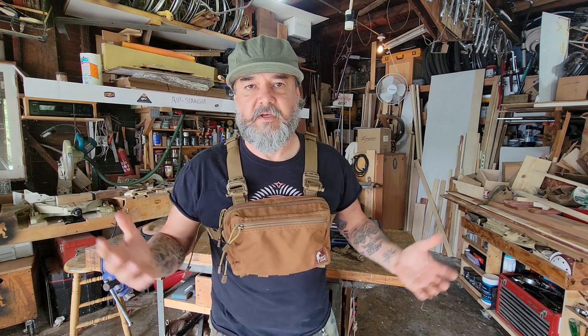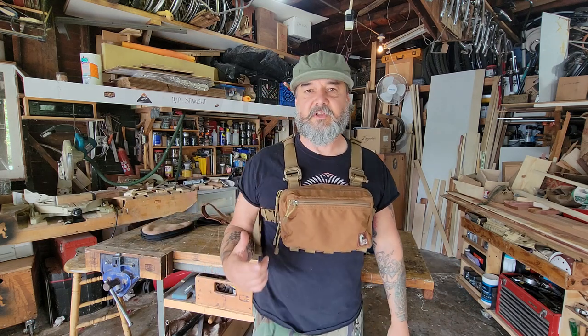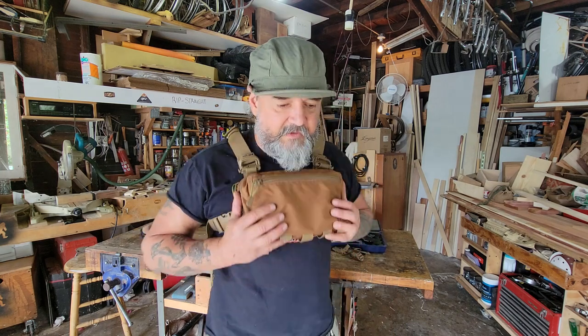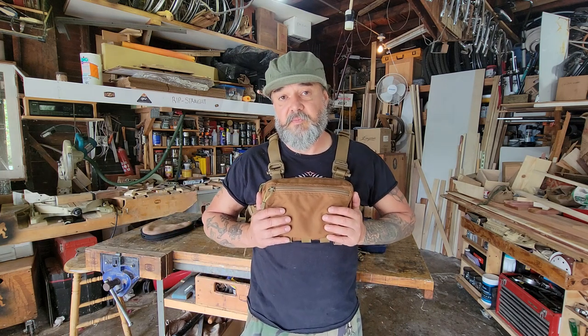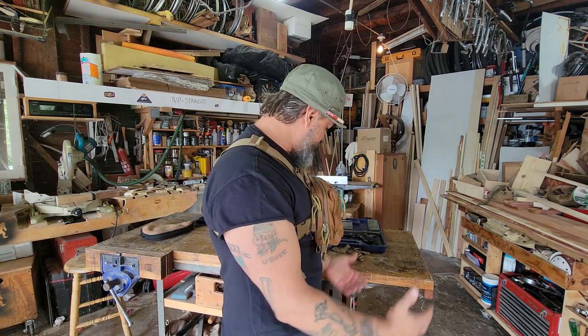I think this Smith & Wesson setup is going to be the configuration right here. Now if you see me hiking with this, don't assume I'm packing a firearm — it's not necessarily the case. But the point is you can, and that is the main reason I got it. I'm pretty stoked with this.